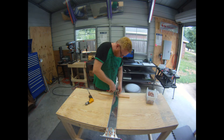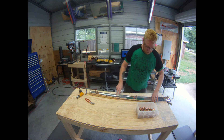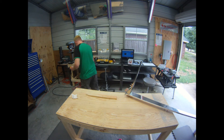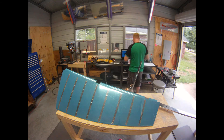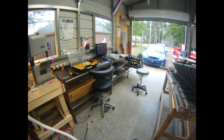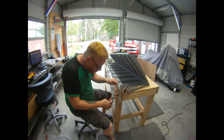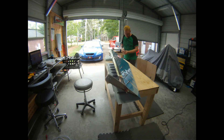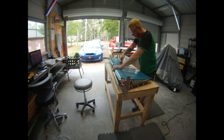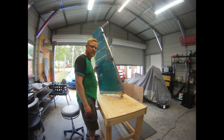Just trying to get a better angle on things. Cleco-ing the skeleton to the skin and then flipping over and working the way around — bending the skin where it needs to be. Maximum visual progress, and then we take it all apart. Here match drilling the skin to the horn reinforcement and those lower fairing mounting strips and mounting brackets finally get drilled.